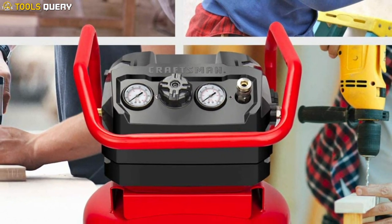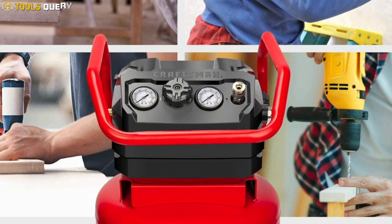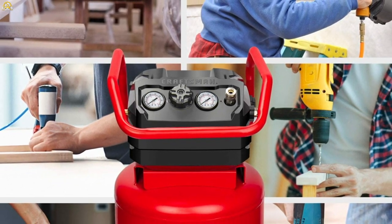The Craftsman 20-Gallon Air Compressor is a multifunctional tool that's designed for use in garages, job sites, workshops, and more.